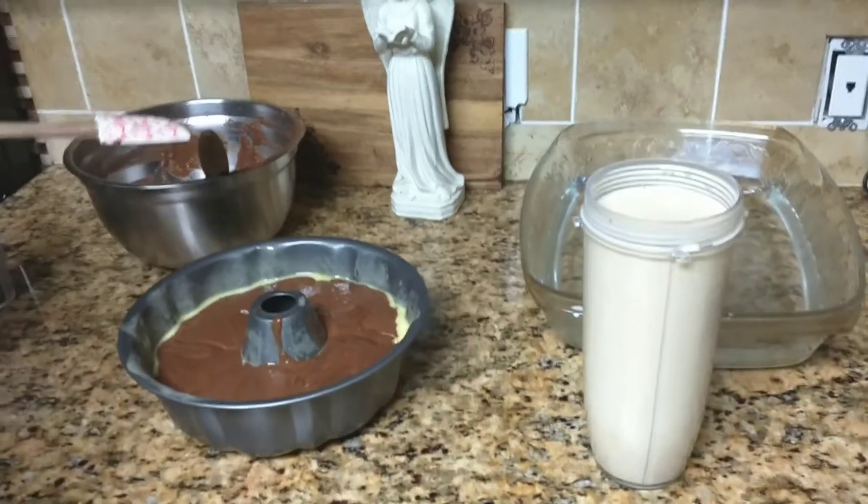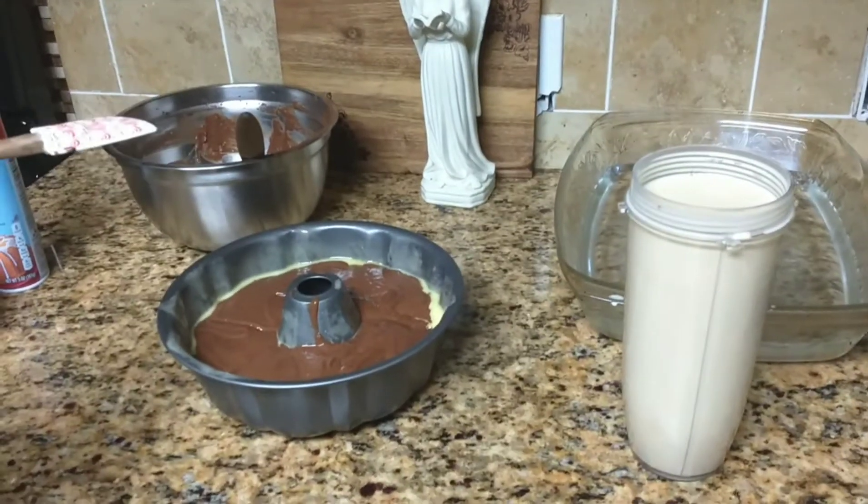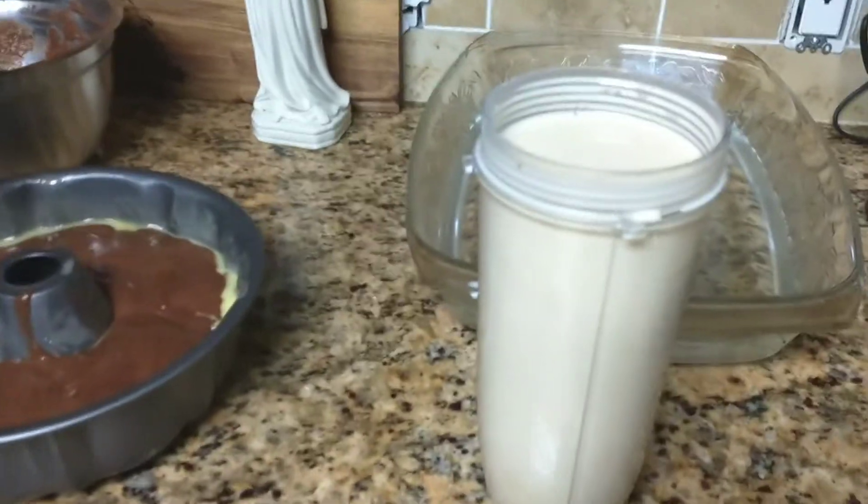Okay you guys saw me — I'm over here laughing because I couldn't open it and she couldn't either, but we got it open.